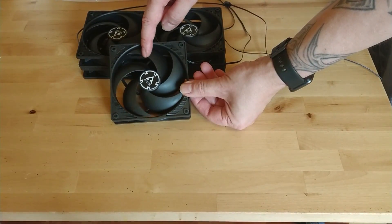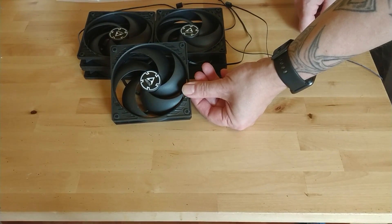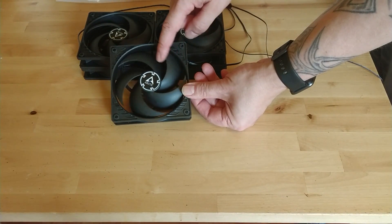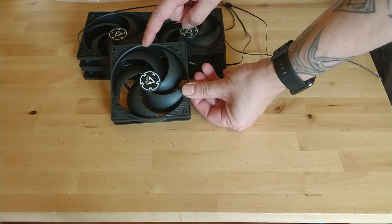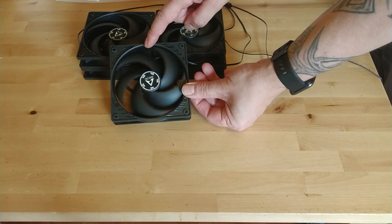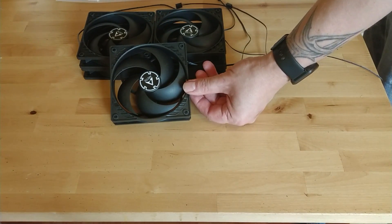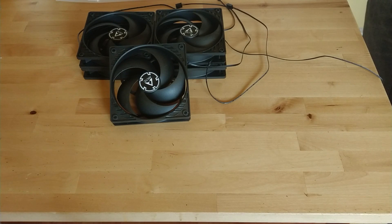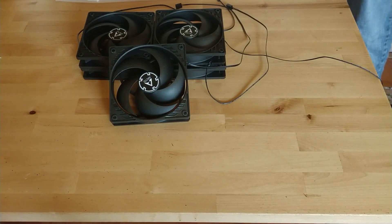For my fan choice, I've gone for some Arctic P12 120 case fans. Now these are really, really cheap for what they are. They're a 120 millimeter fan, pressure optimized with a quiet motor, and the fan speed is 1800 RPM. They can push a real load of air, they are extra quiet, and they do compete with some of the more expensive fans in the category.